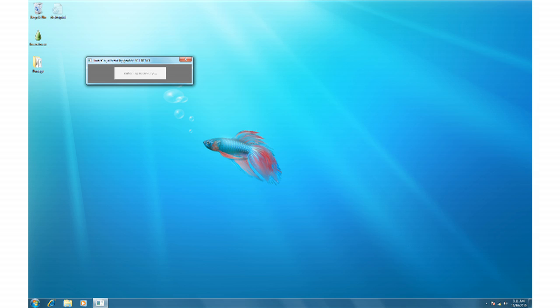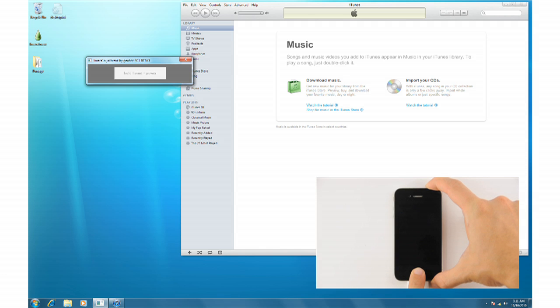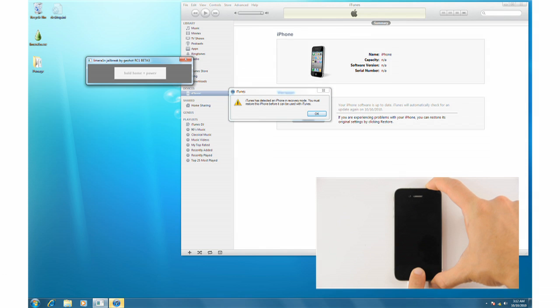Your iPhone will now be placed into recovery mode. Watch the text inside the large button carefully and when instructed, press both the Home and Power buttons at the same time. When told, release the Power button and keep holding the Home button until you are informed that the iPhone is in DFU mode.